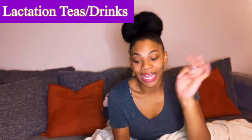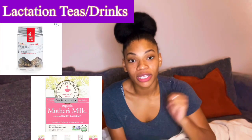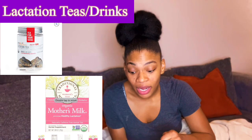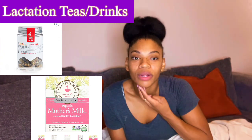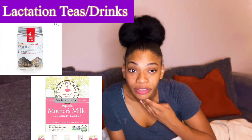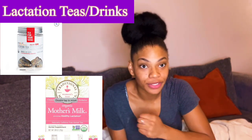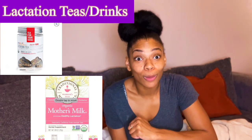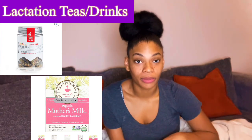I suggest having a lactation tea or drinks to increase your milk supply, definitely over those addictive lactation snacks if you're trying to slim down fast. I didn't work out until my doctor cleared me at the six-week mark — someone reminded me you're supposed to wait for that clearance, so I stopped until then.